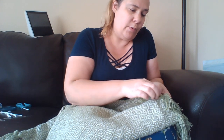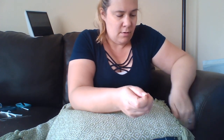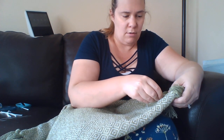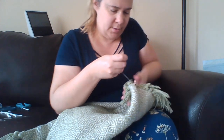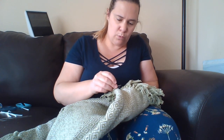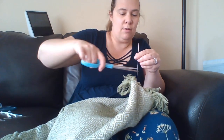You want to make sure that you're going through both layers of the cloth, otherwise you still won't have a closed pillow. I'm just knotting it so that my stitches don't come out. Now you're sewn on three of the four sides.